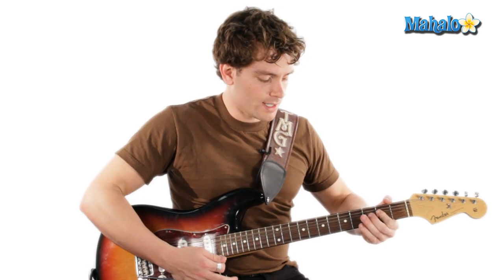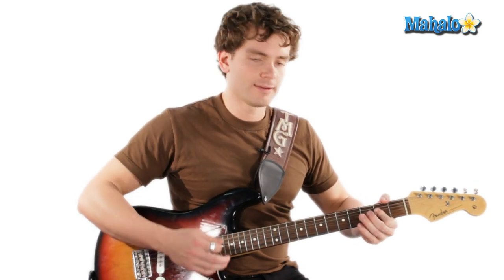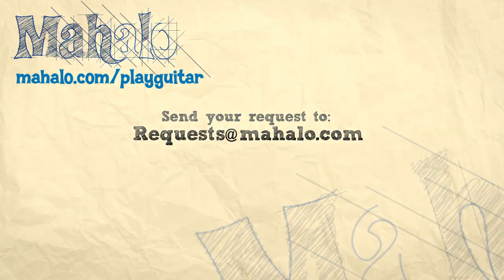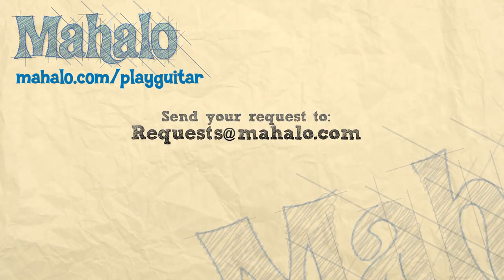And that segues into the end. All right guys, good luck! Thanks for watching. To learn how to play more Abbey Road on guitar, check out these videos. And if you want more videos, check out mahalo.com — play guitar.